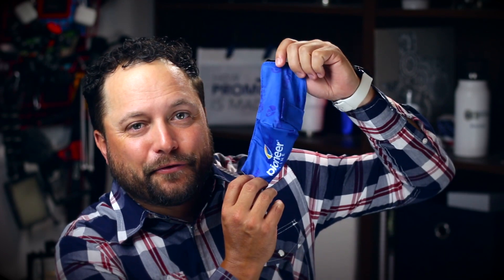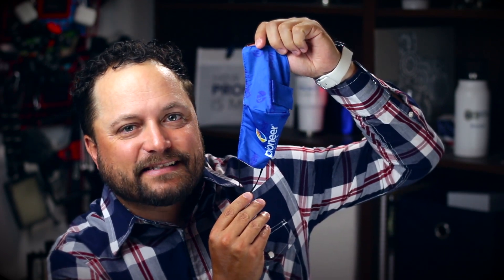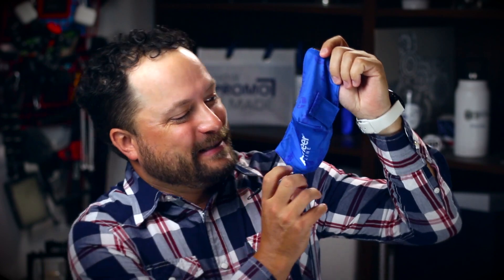Hey everybody, Brandon here — exclusively at Promo Corner. Now, when you're done with that work day and you want to go meet up with a bunch of friends you haven't seen in over a year, but you're not quite sure about that one person — today's product is the 3D straw-friendly mask from Pioneer Line.